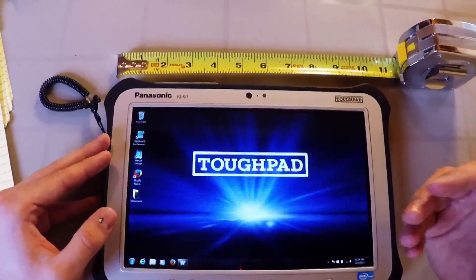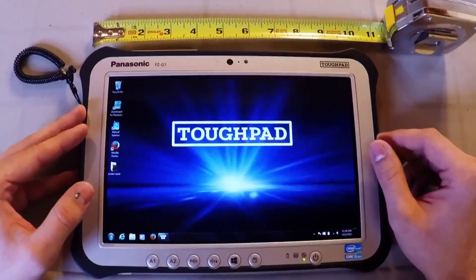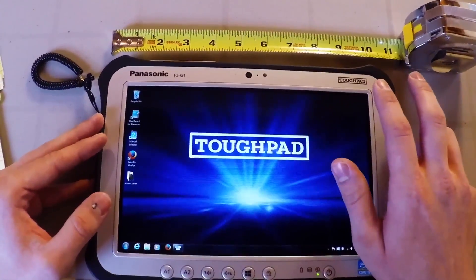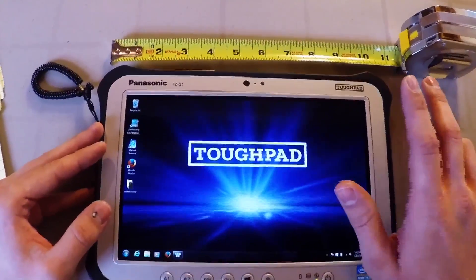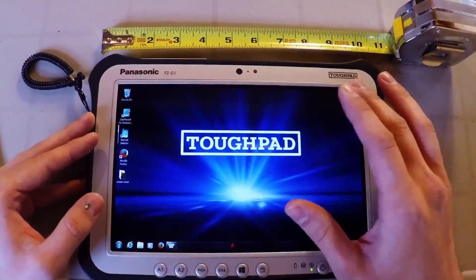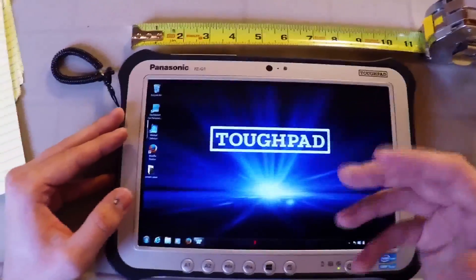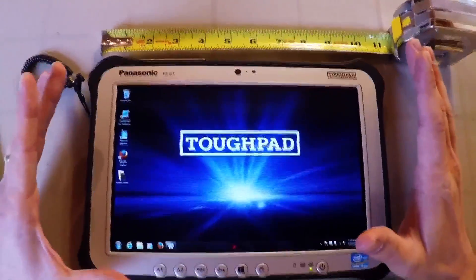These are features that are not quite intuitive — you can't really find them out just by clicking around. The first thing I'd like to jump into is what's standardly known as a right click. If you're holding a mouse and operating a standard computer, the left click would be here and the right click would be here, operating a different function. It's not very intuitive on a touchscreen running Windows 7 or Windows 8 how you actually right click.